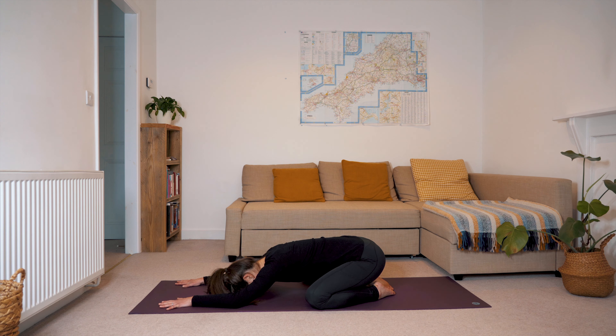We're going to start today in a wide-legged child's pose. Make your way there, take your knees mat distance apart and your big toes touching, and then gently bring your forehead to the mat as you crawl your fingertips forward. Breathe here, breathing into the back of your heart space, feeling the breath reach all corners of your body on every inhalation and then draw back towards your centre and your midline as you exhale.